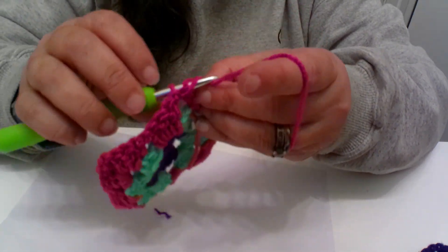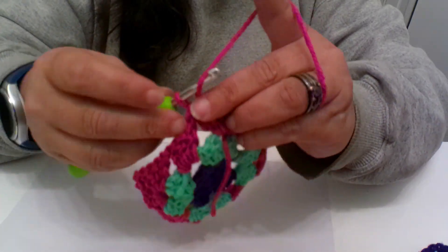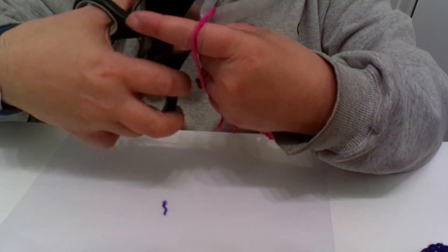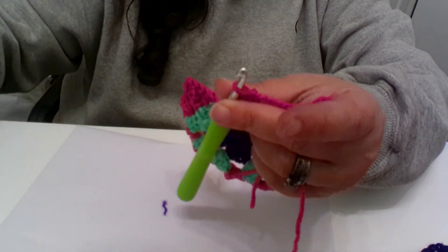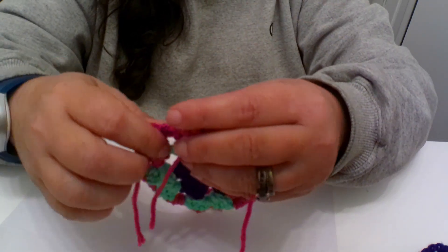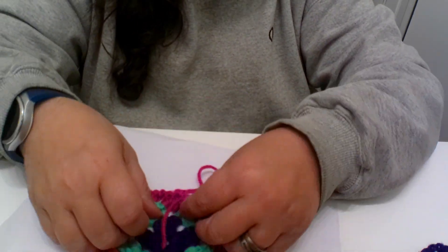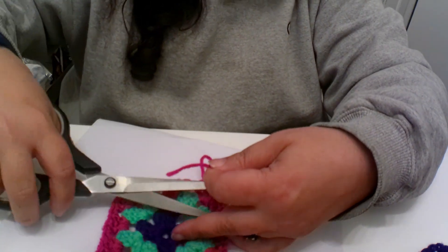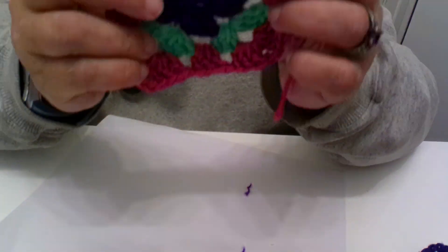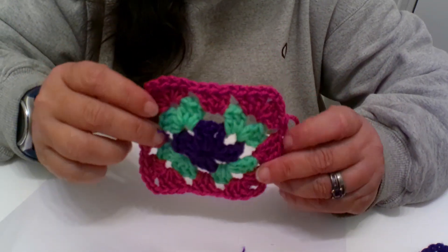I'm going to chain two and clip my yarn, and not worry too much about this little tail — I'll just move it over here. Now all these little tails at the back — we're just going to snip them off. This is what your piece should be looking like — it may not be these colors but at least it's similar to this pattern.